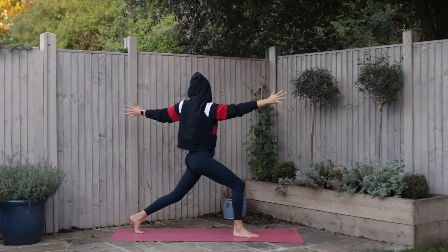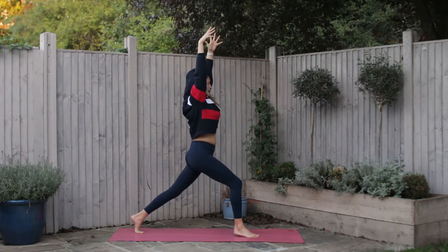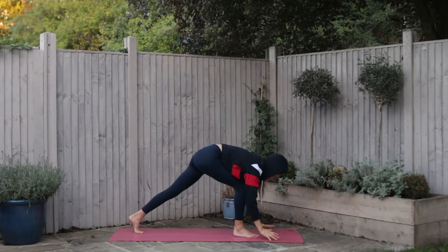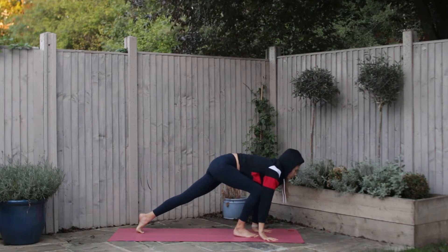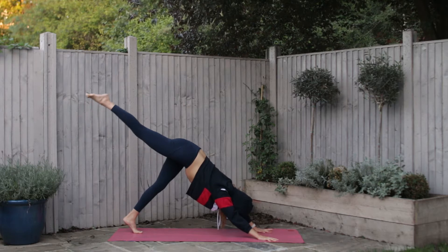Find your inner thighs. Inhale come back to center, and exhale place the hands either side of the foot. Inhale look forward, and exhale slide the right leg up and back behind you.